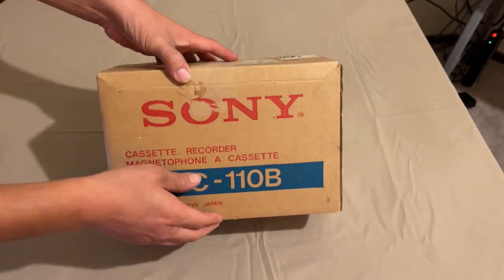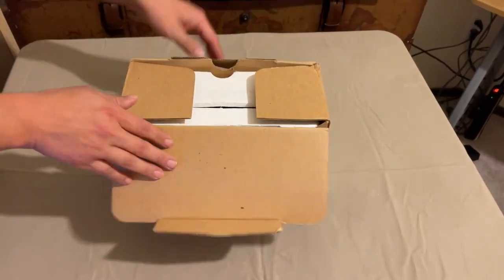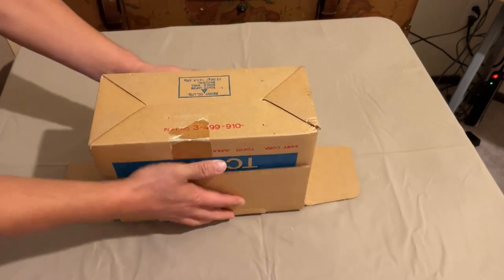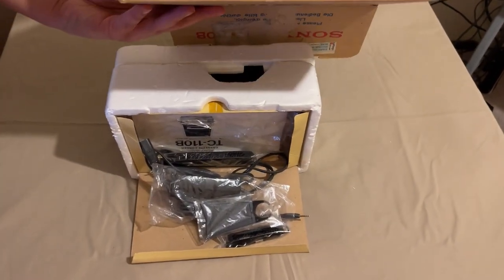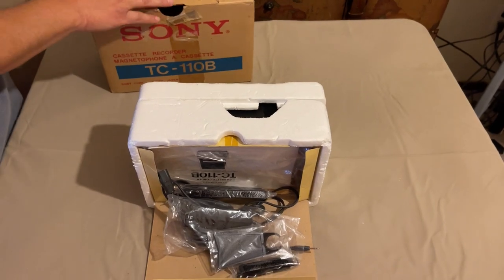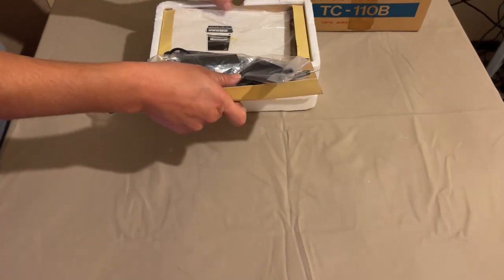Let's go ahead and open this thing up and see what 43 years has done to it. We have a nice little styrofoam container - take it out. Even the box was made in Japan. That's not funny, that's just class right there. You don't get electronics made in Japan anymore, or not as much. Sony was pretty top class back then, so let's unbox this thing.